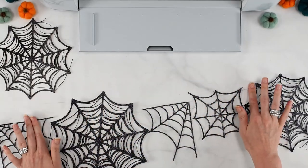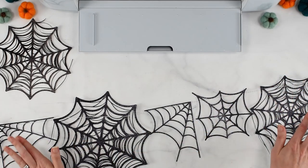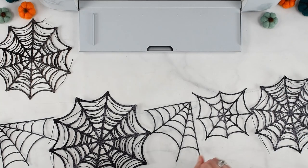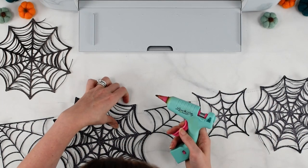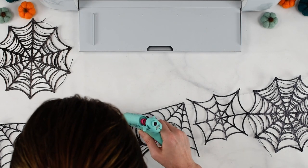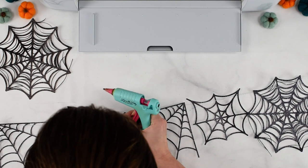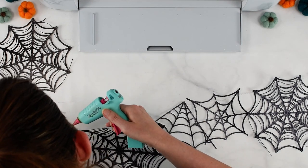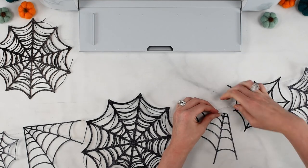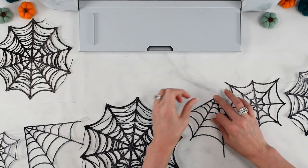Once you get to this point, spread everything out to get an idea of how long it is and whether you have enough pieces. You can leave it as is and adjust things once it's hung up. I like to go in on the backside and add just little dots of glue so things don't shift around. On the backside, wherever the baker's twine is hitting, add a little bit of glue right over it — press the twine into the dot of glue and it'll hold it in place without being visible from the front.